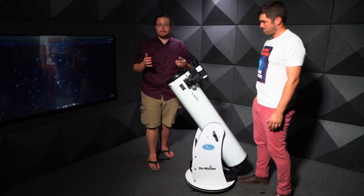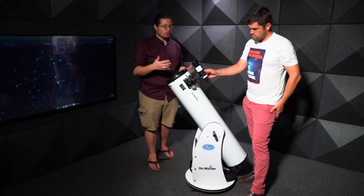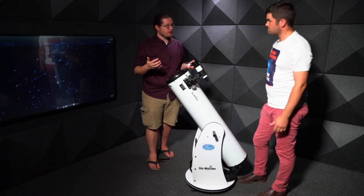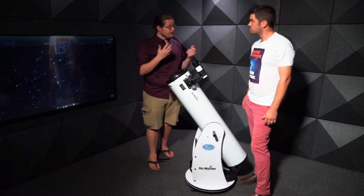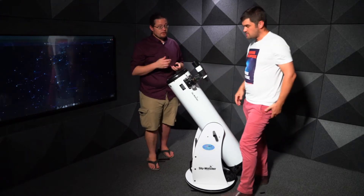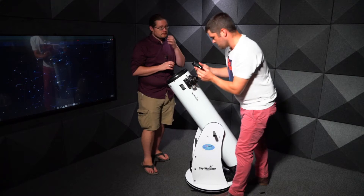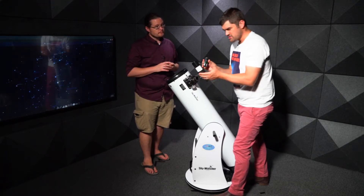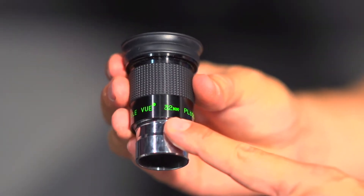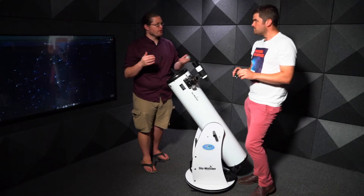Now that your telescope is set up and you're observing, there are a few different things you can do with tools, accessories, or additions to improve your observing. The easiest and most important is the eyepiece. The eyepiece we have here is a 32mm, which gives the widest field of view — the higher the number, the lower the magnification, but the wider the field. Most telescopes will come with a 32 or 33mm eyepiece.